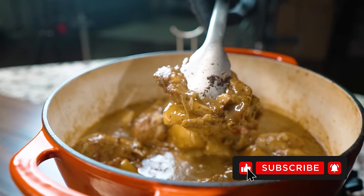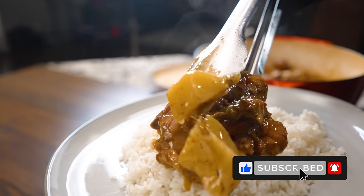Today we're going to make a southern style stew chicken and serve it on top of rice.